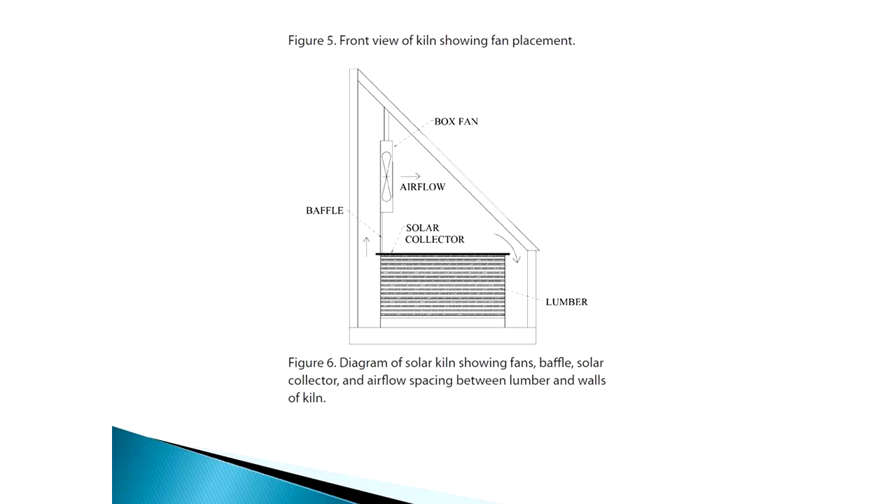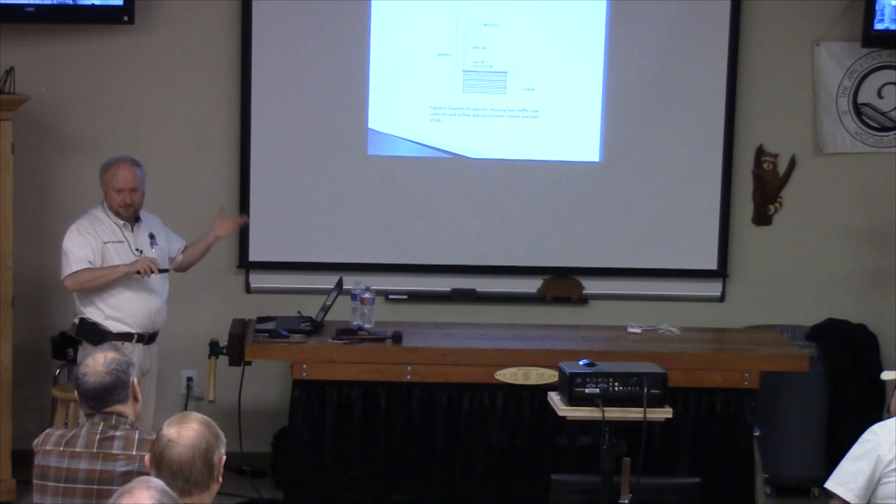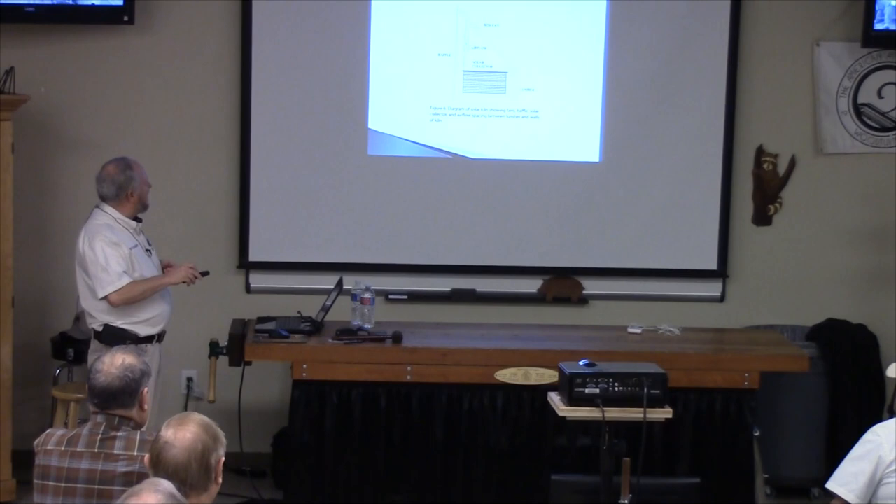A couple of other important things: there's a baffle in the design. All you're trying to do is keep the airflow going against the collector to collect that heat, bring it around to the front of the stack. It'll be sealed off on the bottom and we want it to go through the stack and come back around. We also don't want direct sunlight on our wood, so we'll put some kind of plywood or tin so that sunlight is not bleaching the top of the wood — though since we're putting unplaned wood in, it probably wouldn't hurt anyway.